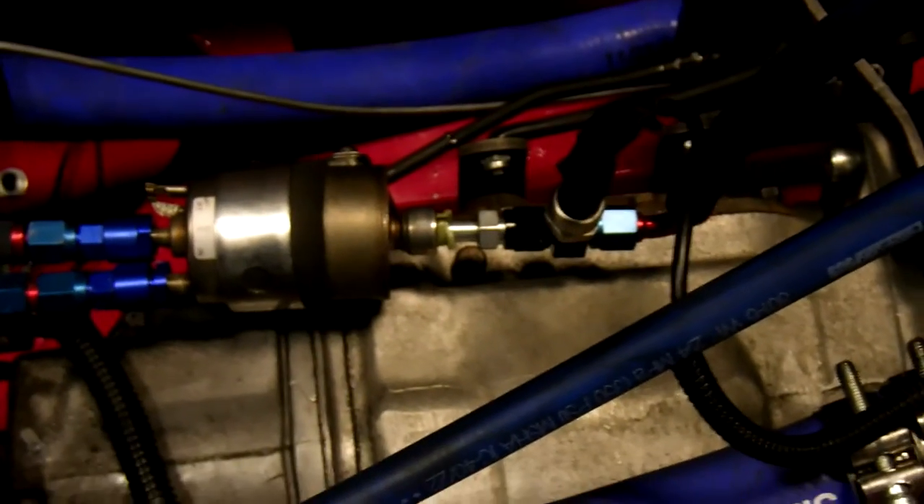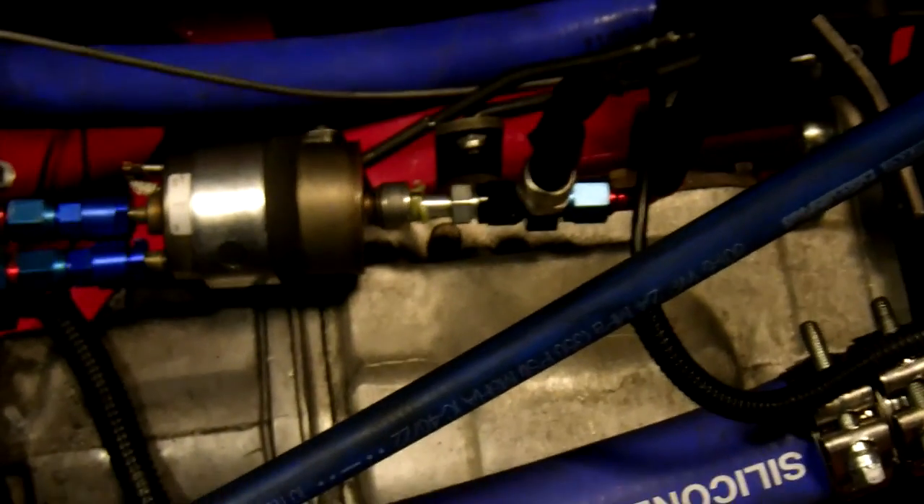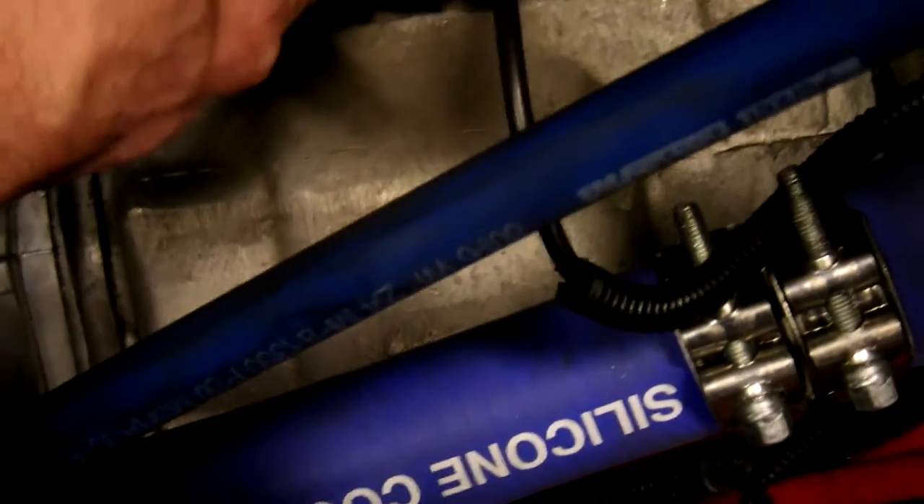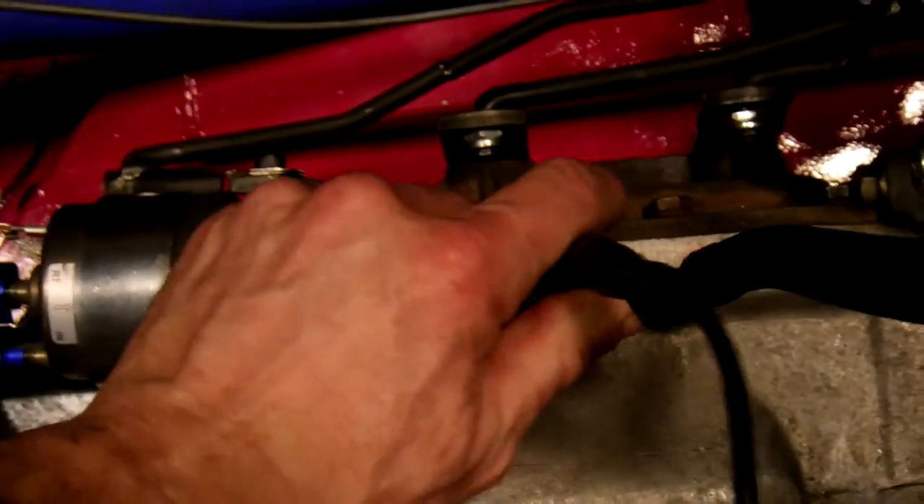I don't know what to make of this fault code. This is my fuel pressure sensor right there, and it's brand new — it was working 100% before I pulled this whole engine out. I checked the connections at the ECM and they are all 100% hooked in. So it's a mystery to me what's going on. I've ordered another one of these — they're not expensive — just in case. But it's really weird how it was working before and now it's not.